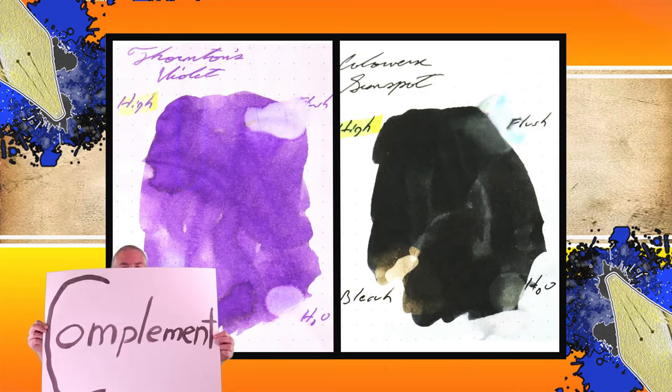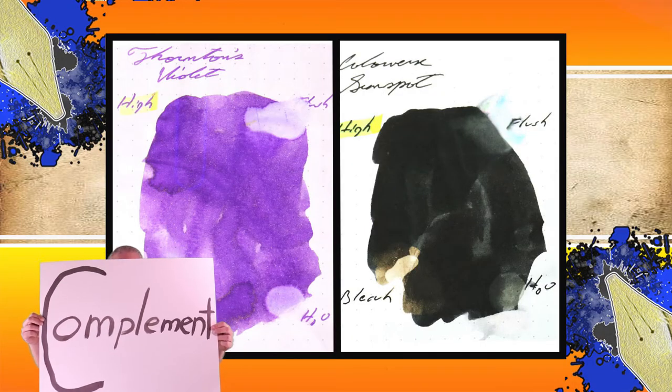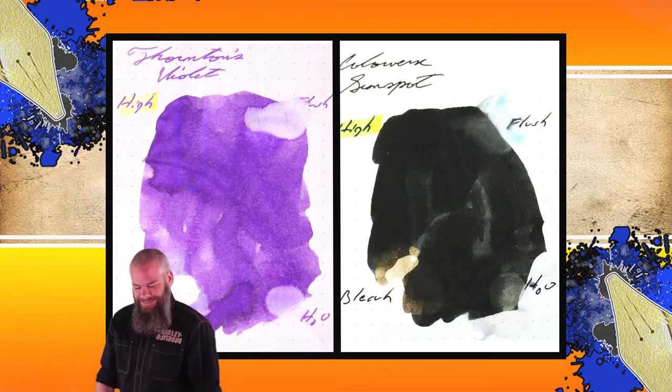Instead of finding inks that look like Thornton's Violet, I would prefer to find an ink that complements its color on the page. I wanted a nice black and chose Colorverse Sunspot. The second writing sample is done on TWSBI and Moleskine paper.